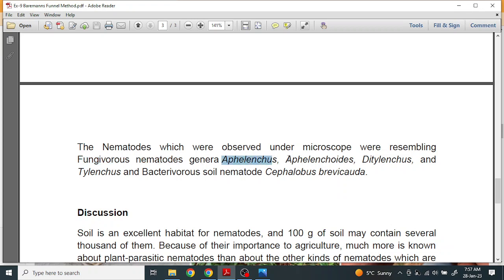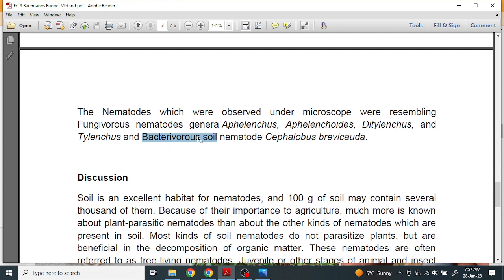Examples of fungivorous nematode genera include Amphilancus and Amphilancoids and Ditylenchus. For bacterioborous nematodes, the examples are Cephalobus and Brevicouda. If a question asks you to identify fungivorous nematodes, choose from those three genera; if it asks for bacterioborous nematodes, choose Cephalobus. These nematodes are friends of the farmer — besides earthworms, they also help in nutrient recycling.